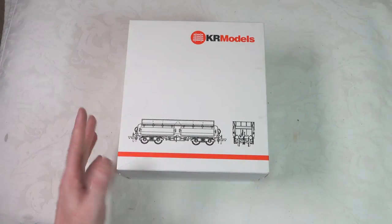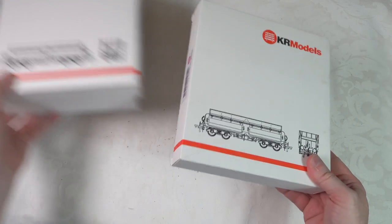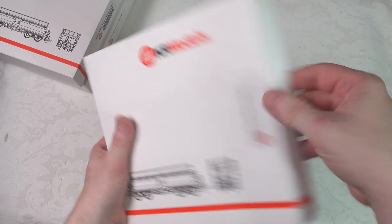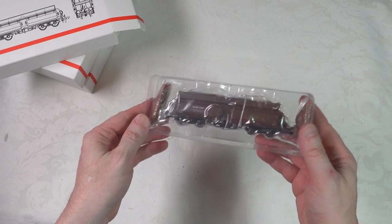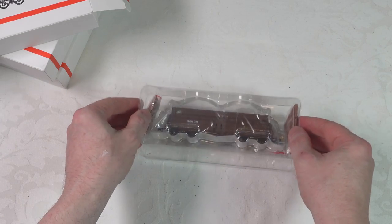We're going to do the unboxing for these KR Models concept wagons. I've got three boxes here. I'm just going to open up one of them. We'll use all three for the running session. They come in quite economical packaging for three models. It doesn't take up a lot of space, which is good.